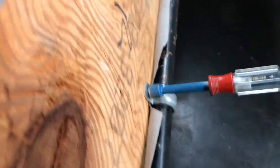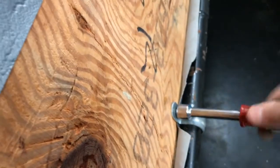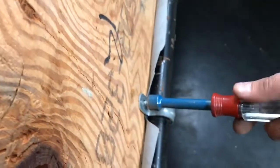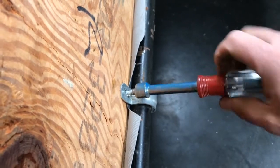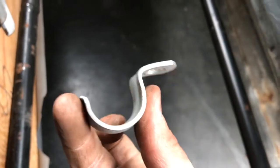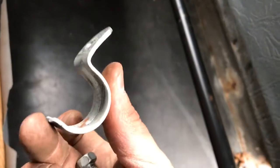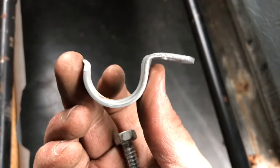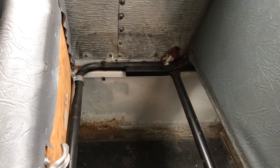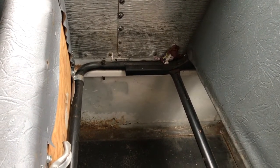Then you can just take off these little clamps like this, and we're going to save these and reuse these when we run the water lines in the unit to keep them all nice and neat. Once you finish that, take the bolts off on the seat rail on the side, and the seat will pop right out.